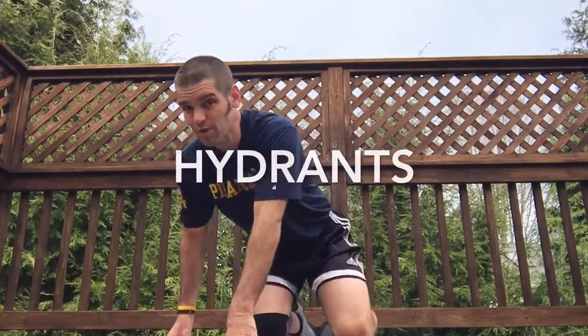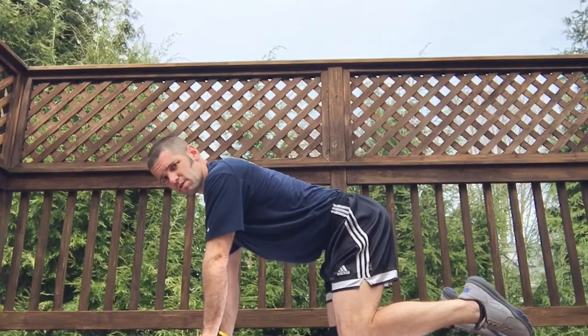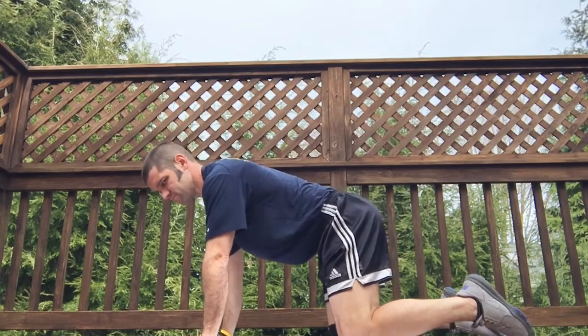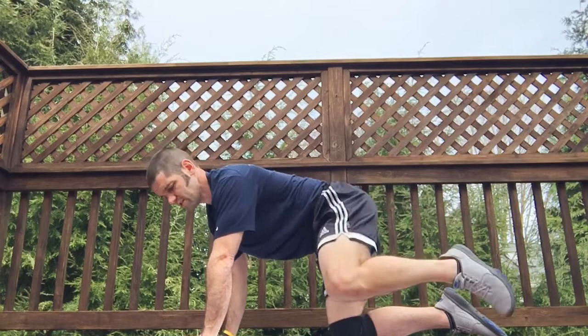Let me demonstrate hydrants — you'll see why they're called hydrants in a minute. Start in a nice strong tabletop position, tight core, suck that belly button in. From here, lift your knee up to the side.